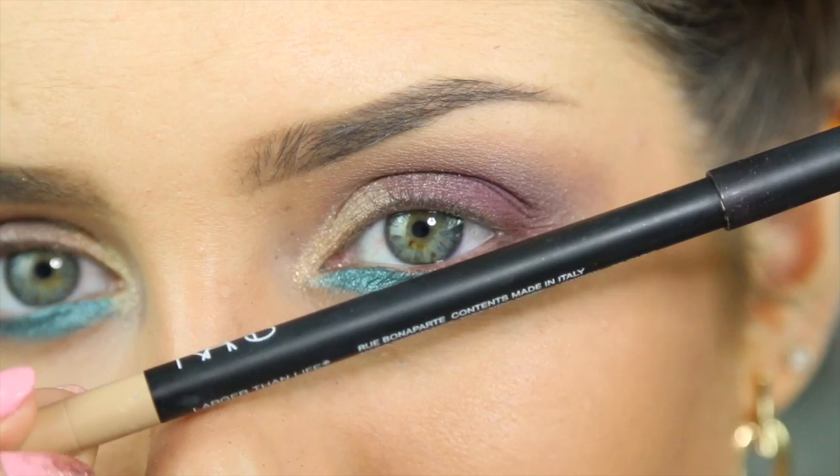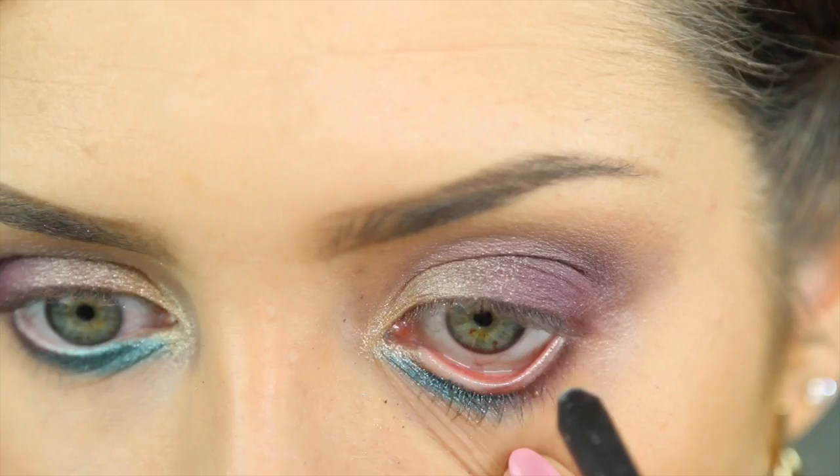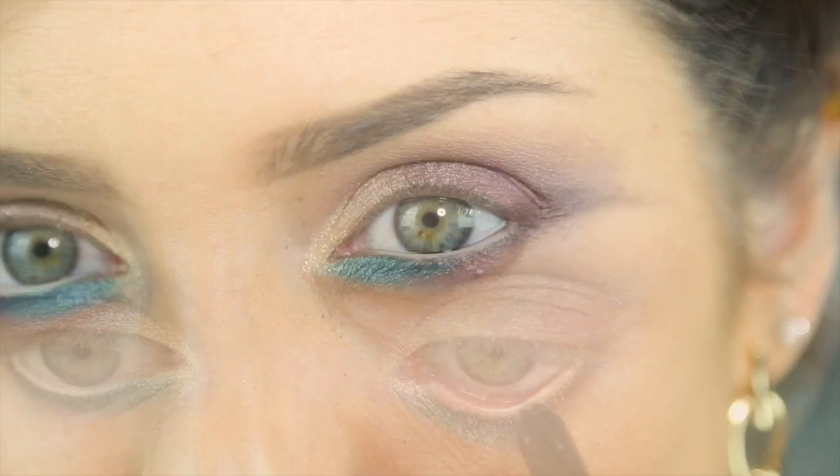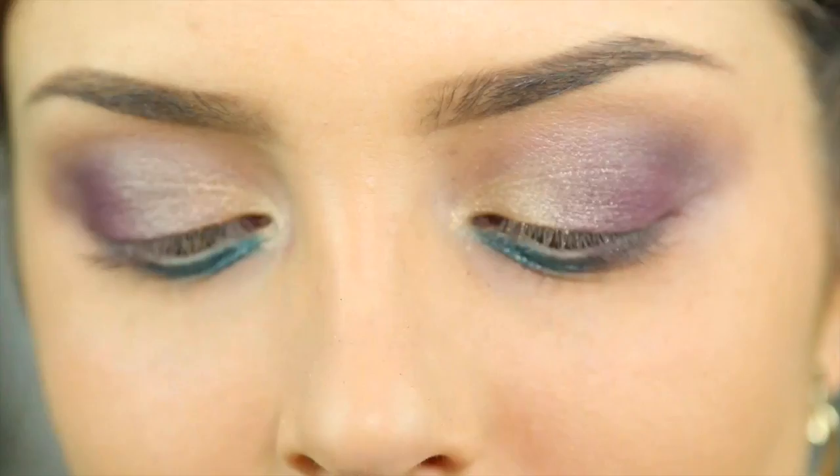Now I'm going to take this pencil by NARS called Larger Than Life - it's just a beige colour for your waterline or wherever you want to put it. For mascara, I'm using the It's a Long Story mascara from Arbonne, which is a really good mascara for lengthening the lashes.